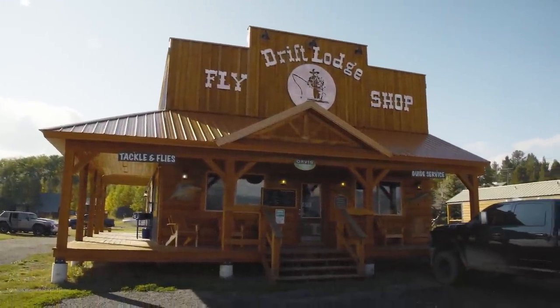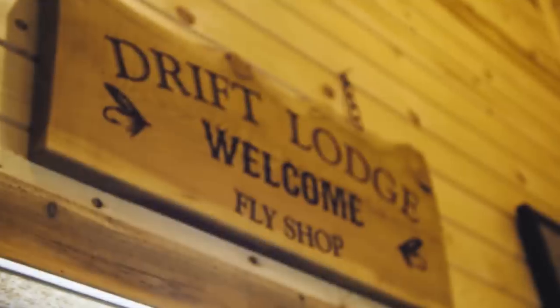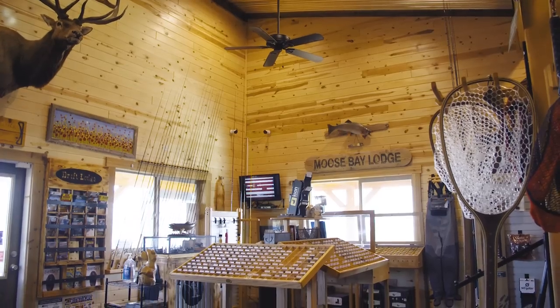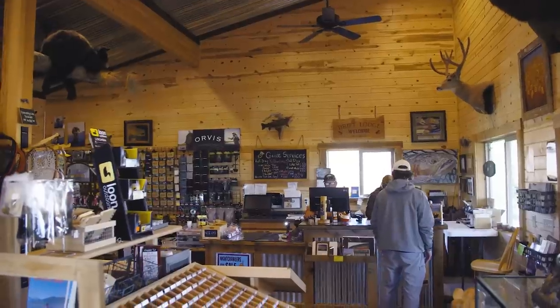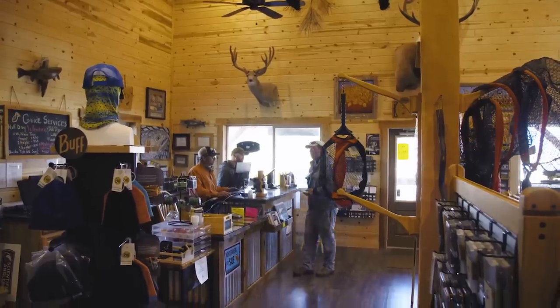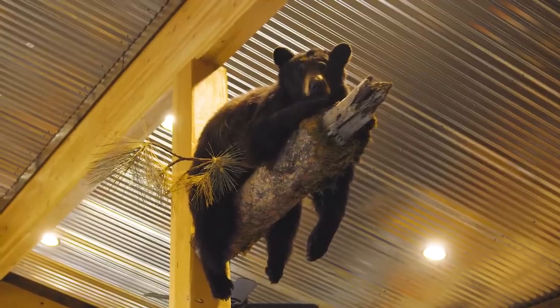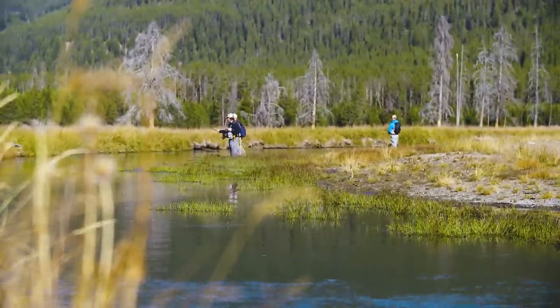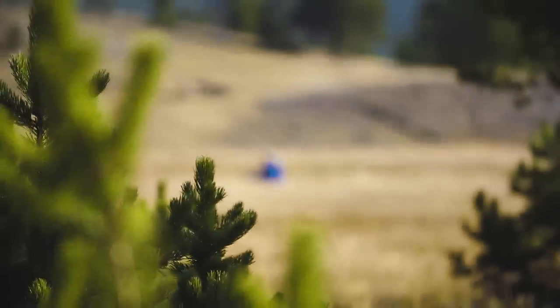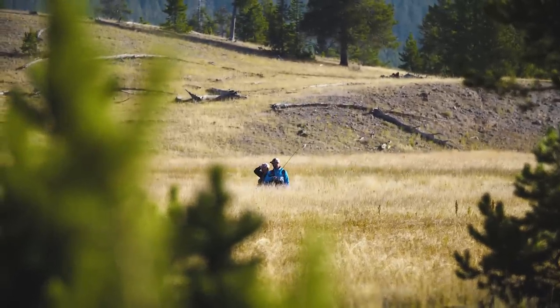Drift Lodge has a very well-appointed fly shop right on site should you need pretty near anything while in the area. From flies and lines to clothing and licenses, the experts at the shop have you covered. If DIY isn't your thing, guiding is available for single anglers or pairs. Their guides are dialed in to the still water, rivers, and creeks in the area.